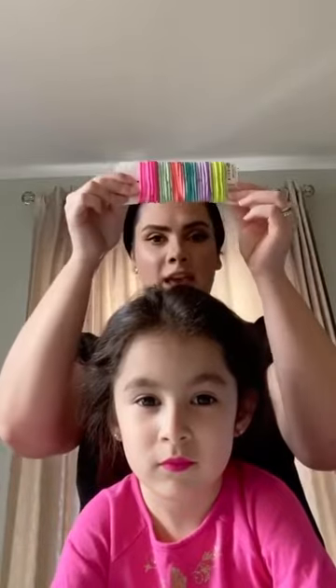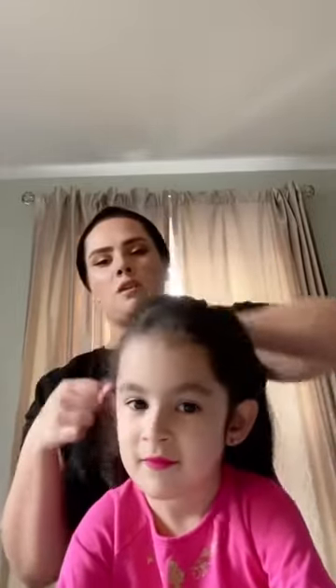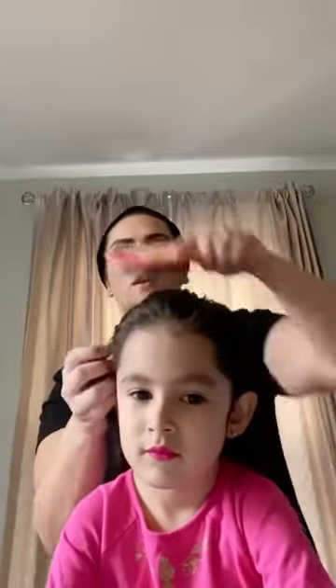A couple of things that you need: a hairbrush, hair ties, and hairspray — and I think that's it. First thing you're going to want to do is go ahead and smooth out the hair, make sure there are no knots. Just a little detangler to get any of the frizzies away, so go ahead and comb that through.